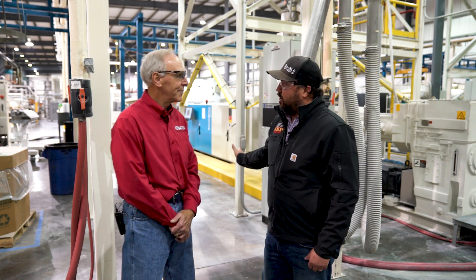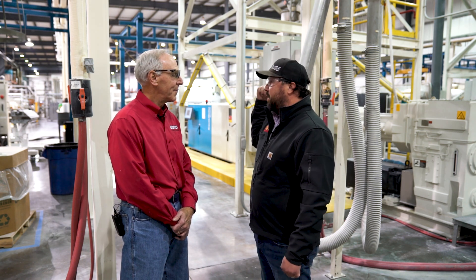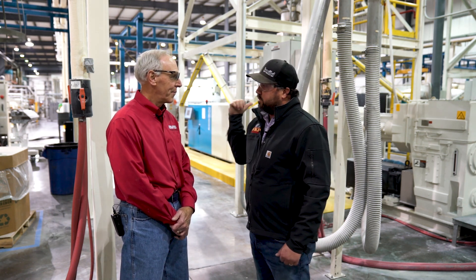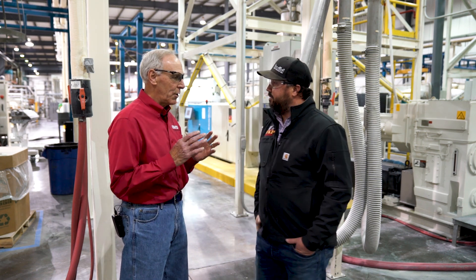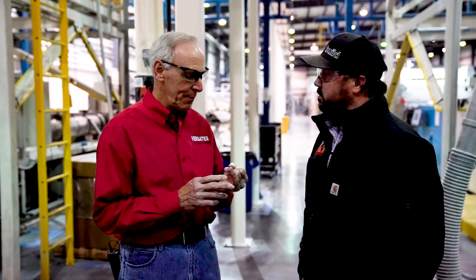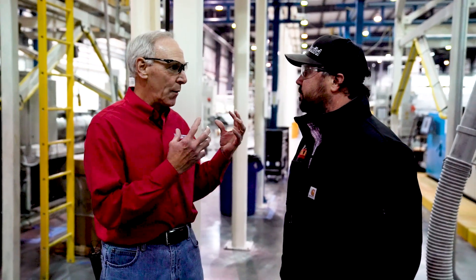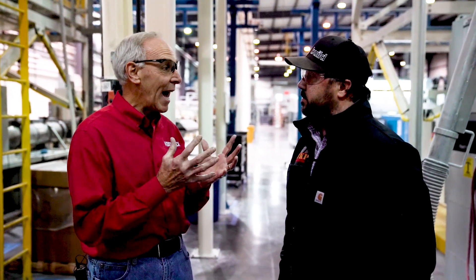The material coming into this extruder — the compound — is coming down through these pipes into the extruder. Walk us through what the extruder does with that compound. So you have three components coming together at the extruder: your compound, your foaming agent which is like baking soda, and your re-grind. Those three ingredients go into the throat of the extruder as powder and pellets, and picture that going from that solid form into taffy — silly putty. That's what it turns into.